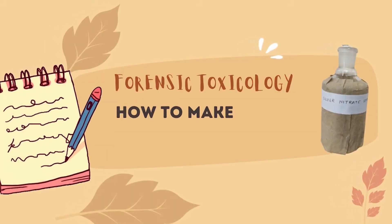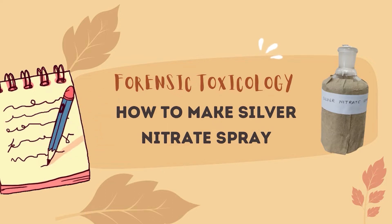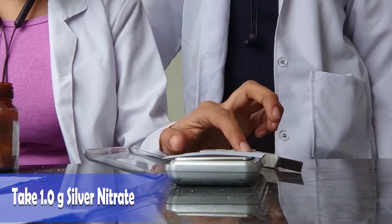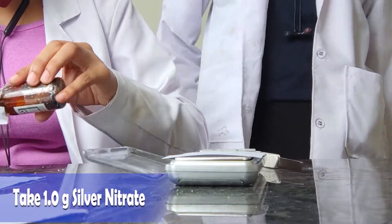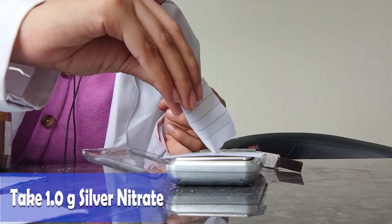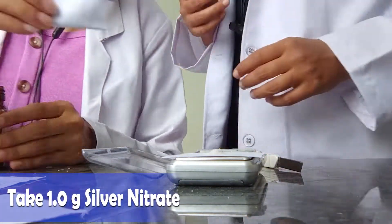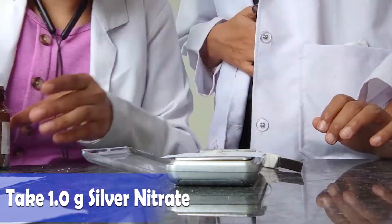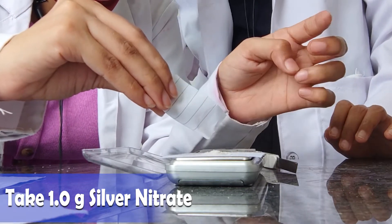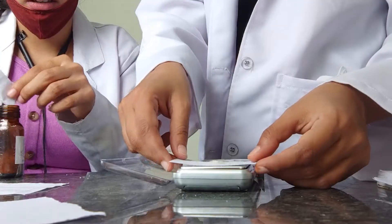Today we will see how to make silver nitrate spray. Step one: weigh one gram of silver nitrate on the weighing machine. Remember, after keeping paper on the weighing machine, do not forget to press the tare button so that the weight of the paper is not counted, and then put one gram of silver nitrate.